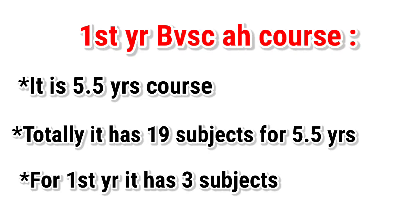Details about the first year BVSc AH course. It is a 5.5 years professional course. In total it has 19 subjects for the whole 5.5 years. But for the first year only, it has 3 subjects: Veterinary Anatomy, Veterinary Physiology, and LPM — Livestock Production Management.